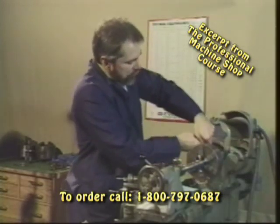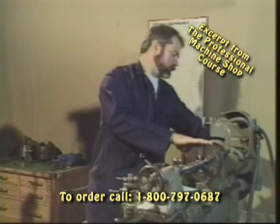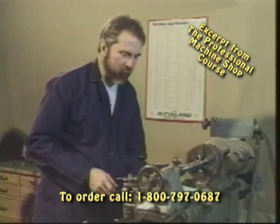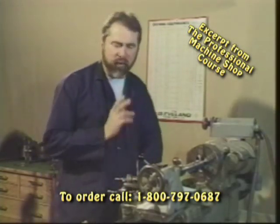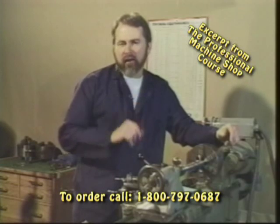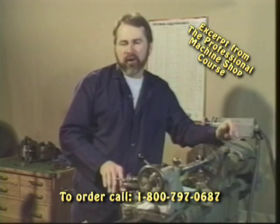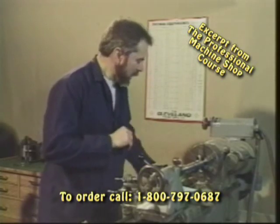We're going to move our lathe into the back gear mode. Make sure that your gearbox is set for the correct thread. Many years ago I was on the telephone with a customer in the process of chasing a thread, and when I came back to the lathe I neglected to make sure that my gearbox was in the right position and ended up cutting over a thread with a different thread pitch. Very, very embarrassing. Please do not make that mistake.